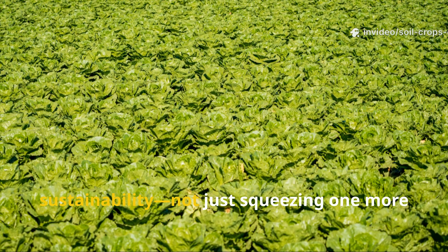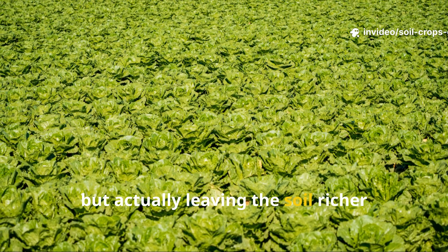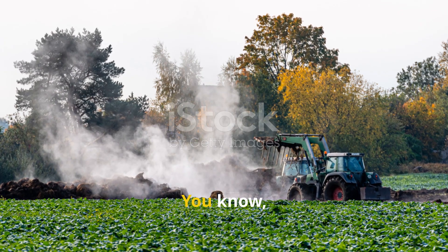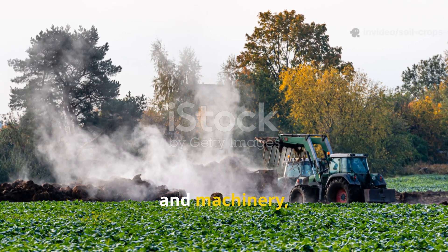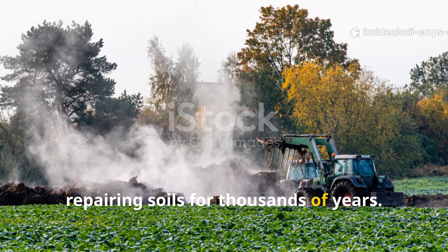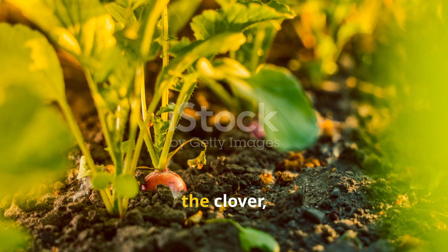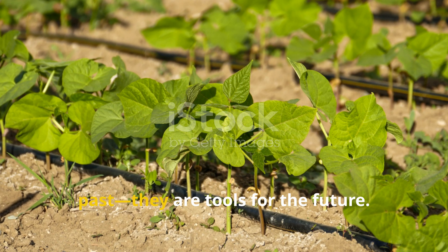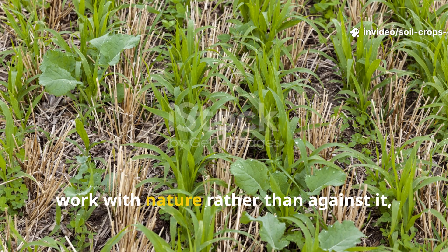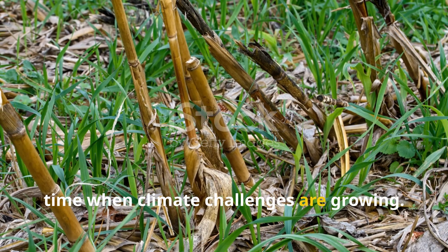That right there is the secret to true sustainability — not just squeezing one more harvest out of the ground, but actually leaving the soil richer every single season. Modern farming often leans on fertilizers and machinery, but history reminds us that plants have been repairing soils for thousands of years. The tillage radish, the clover, and the lab lab bean are not relics of the past — they are tools for the future. They cost almost nothing to grow, work with nature rather than against it, and build resilience into your land at a time when climate challenges are growing.